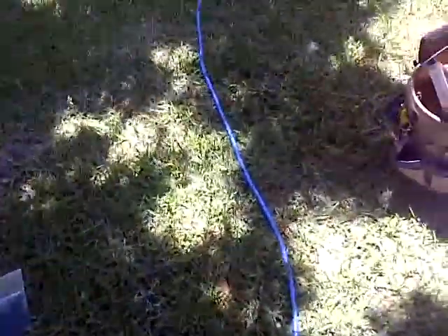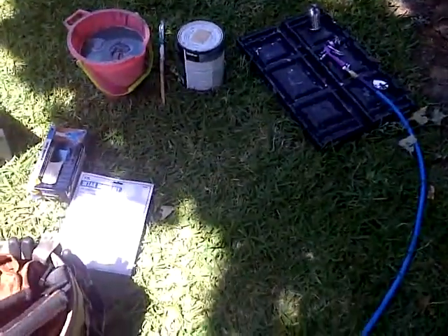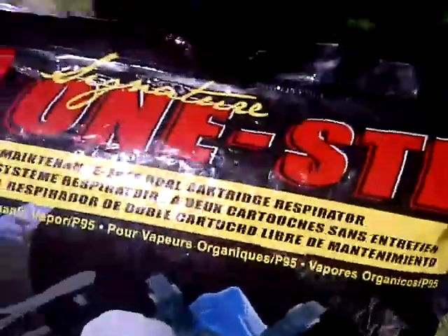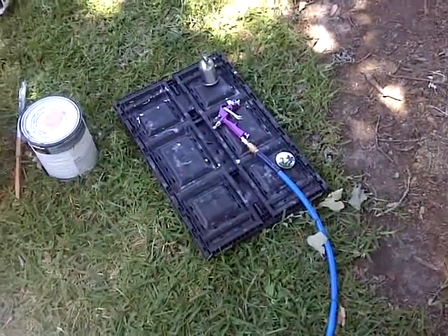Hello everybody! Welcome back. Sorry if my voice is all muffled — I have my face mask on, a little spray painting. Anyways, I'm going to do an update on the Mini Detail Spray Gun.